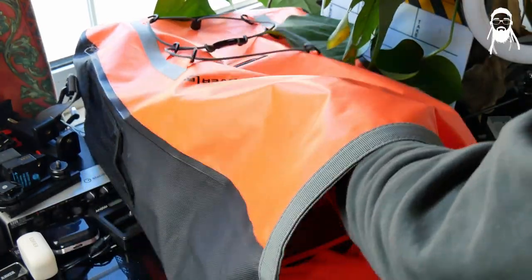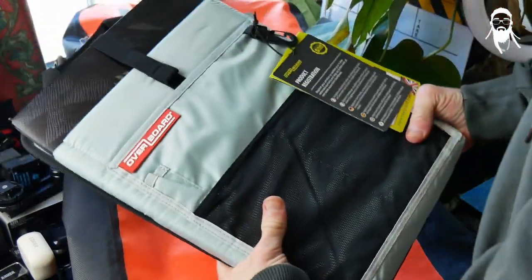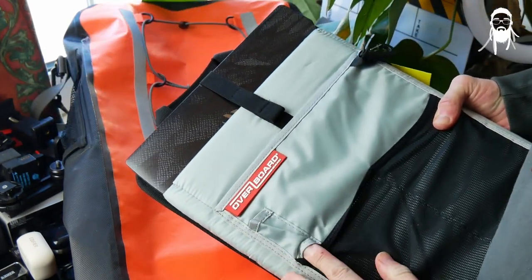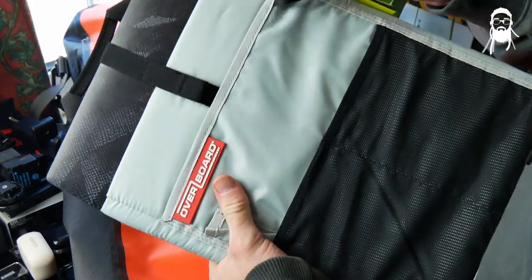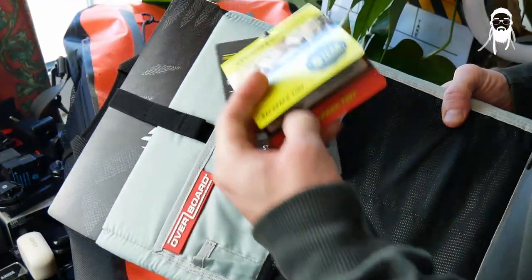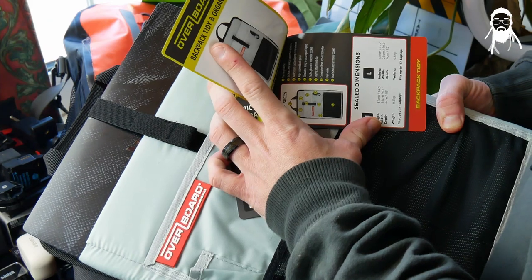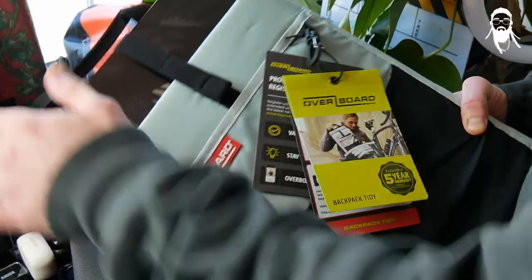Now let's have another close look whilst we have the camera where it is. There are two front mesh pockets, a pen holder, a document holder, a nice little key clip, and the usual info and specs: key attachment, non-scratch nylon, pen holder, dual elastic accessory pocket, widescreen padded laptop compartment, and a top carry handle.